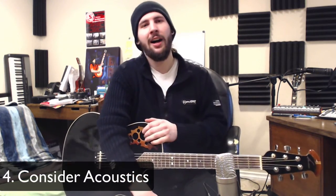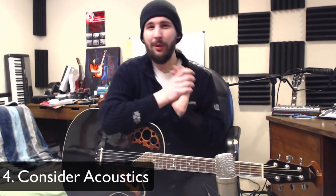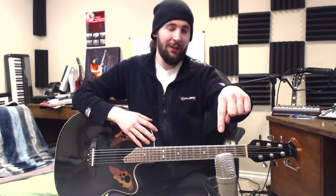The last thing, number four: having said that about backing the mic up, sometimes our rooms don't sound all that flattering. So you might need to compromise the distance if this is the case. This large diaphragm condenser will naturally pick up more of the room's ambience. And if all else fails, you can try a small diaphragm condenser or a dynamic mic like a 57, which can be really useful because they're super directional — they're going to pick up much less of the room.